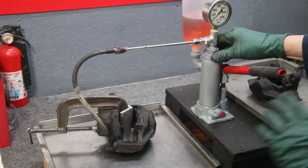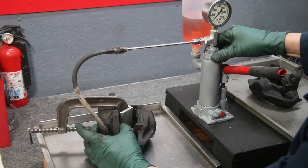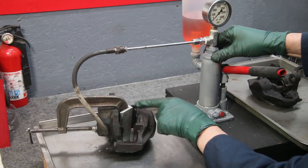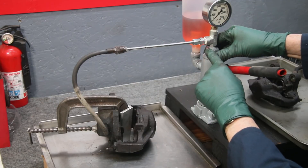We're ready to give this a try — you can see what I've done here. I've used a big C-clamp to clamp that other piston down, the one that was moving freely. I've got a couple of aluminum spacers that I can move out as I force this piston out, and I've hooked this up to my pressure tester.